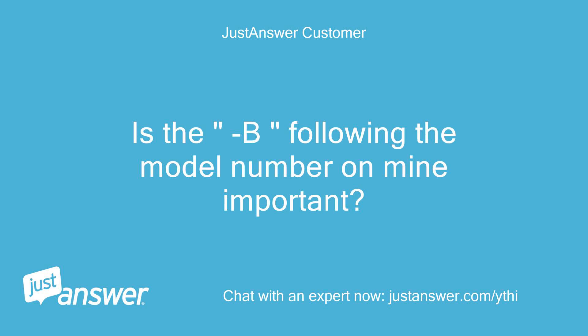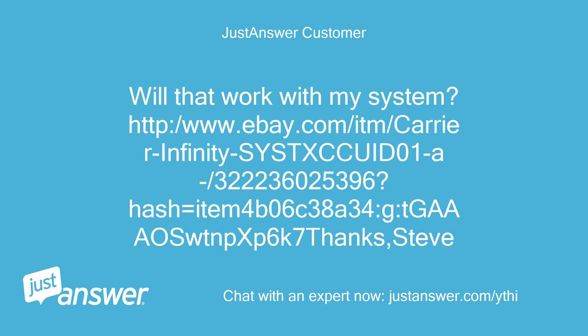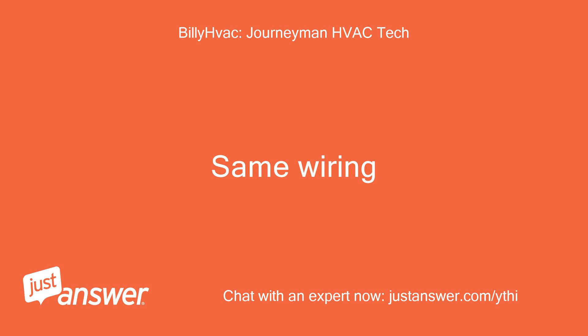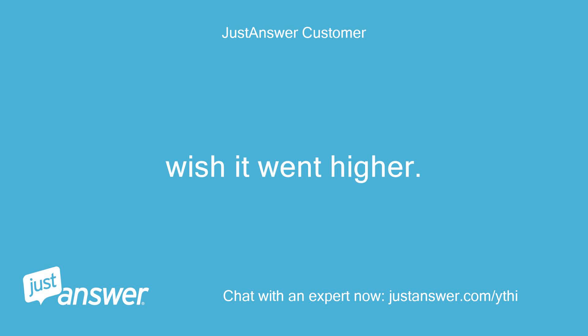Is the B following the model number on mine important? I.e., SYSTXCCITC01B — I found one that is an A. Will that work with my system? Yes, I just double-checked and that one is compatible. Same wiring. — Billy H. HVAC. Thanks very much. Five stars for you — wish it went higher. Have a great week, Steve.